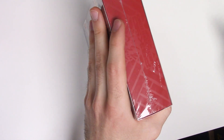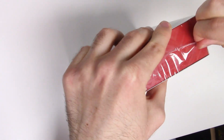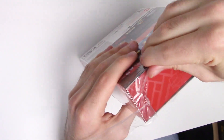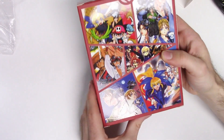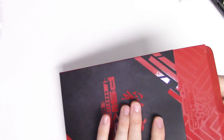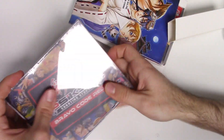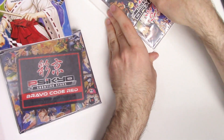Let's go ahead and open this up. We'll remove the sleeve first, and now you can see what the actual box looks like. We have the soundtrack, we have the art cards, and the game itself.